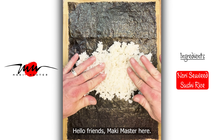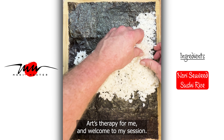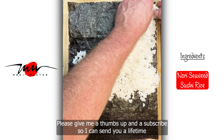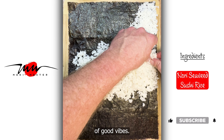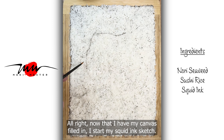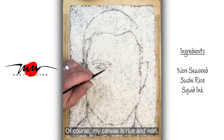Hello friends, Maki Master here. Thank you so much for watching Arts Therapy For Me and welcome to my session. Please give me a thumbs up and a subscribe so I can send you a lifetime of good vibes. Alright, now with my canvas filled in I start my squid ink sketch. Of course my canvas is rice and nori.